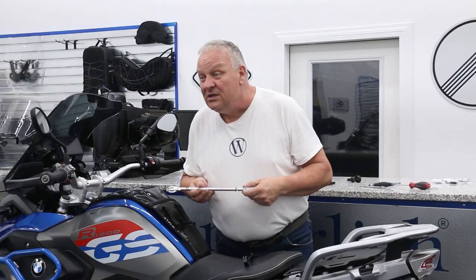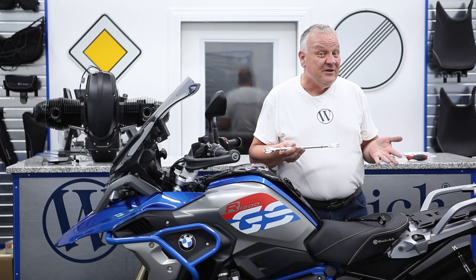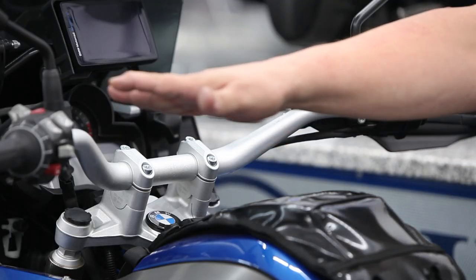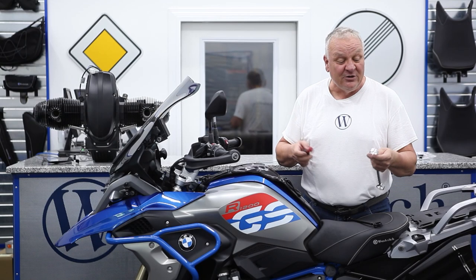We also have a universal version in 250 or 300 millimeters in length, which could theoretically be attached to any motorcycle with this style of handlebar. Extremely easy to install as I'll show you right now. All that you need is a T25 Torx and a 13 millimeter wrench to install.